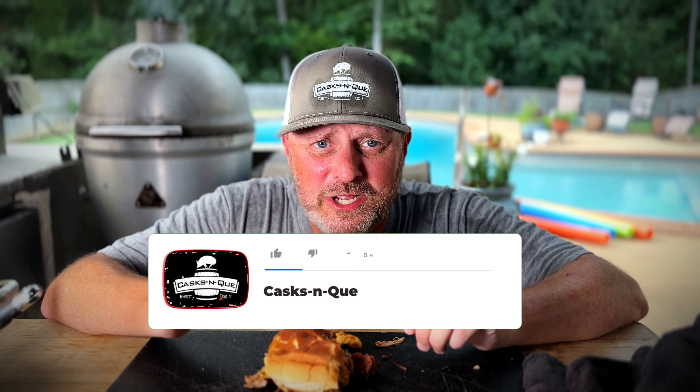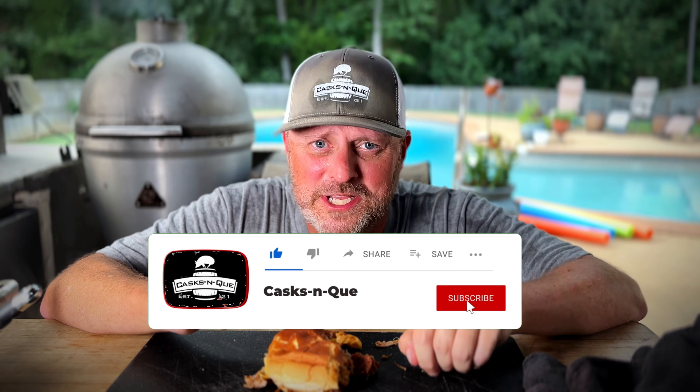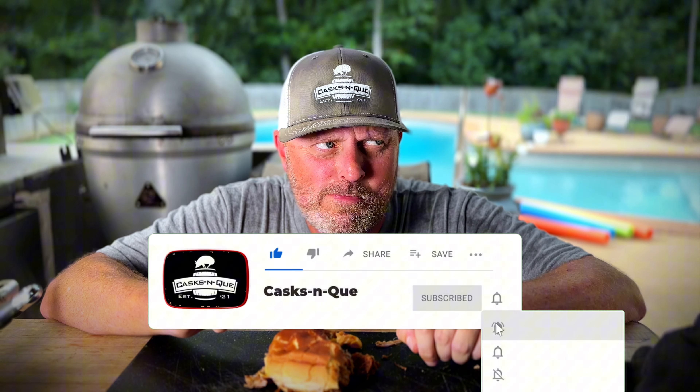Hey, thanks for watching! If you like this video go ahead and like, subscribe, and smash that bell — it's going to help us out a lot. We really appreciate it. We'll see you next time.